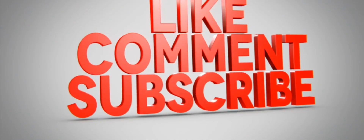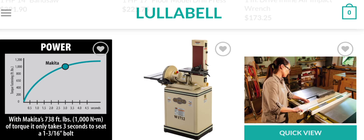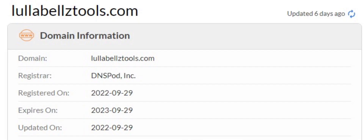Before going further, please do like, share, and subscribe to our channel. Now let's talk about the legitimacy factors and whether this website is a scam or legit. It is protected through HTTPS protocol and SSL integration to keep details and transactions safe, which is a good sign. The domain was created on 29th September 2022 and expires on 29th September 2023.